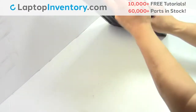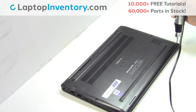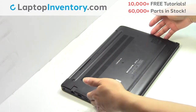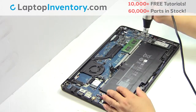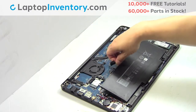Turn the laptop over. Remove the screws. Remove the cover. Unplug the cable. Remove the screws. Remove the laptop battery.